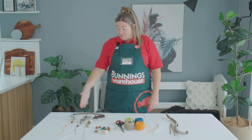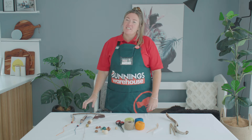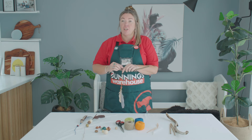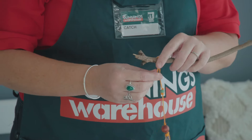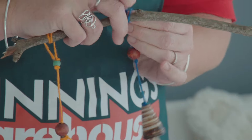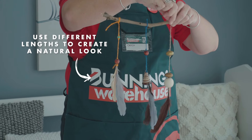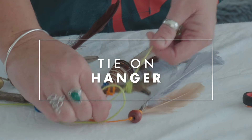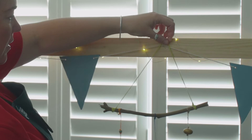Now that we've finished our awesome three pieces, we're going to find our stick again and tie the three strands on. Take your first one, wrap it around and back to the knots. Now we're going to tie on a hanger with a bit of string. So there you go — the finished piece! Now what you have to do is find somewhere to hang it in your room.